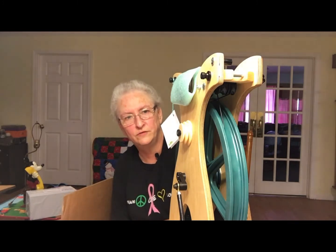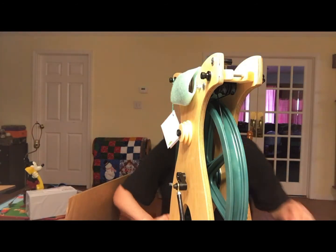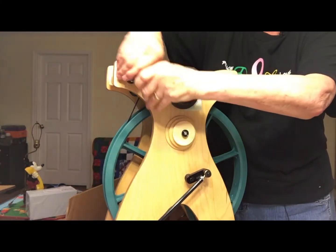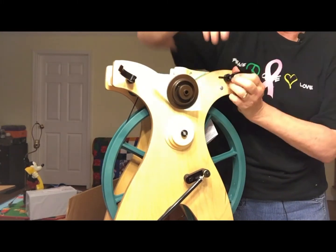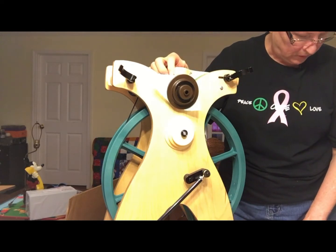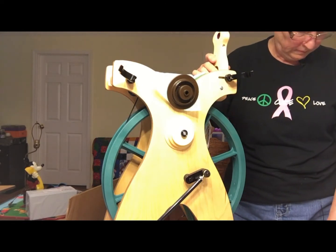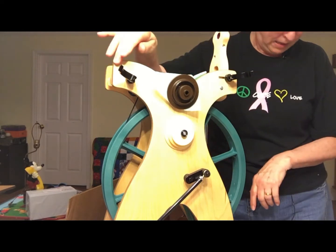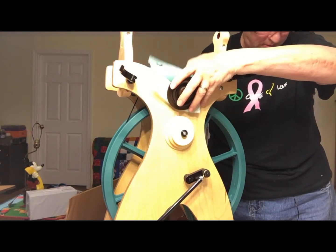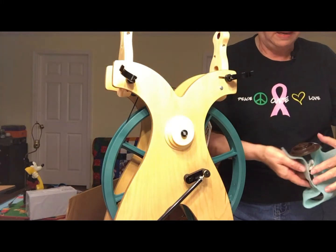I'm going to stand up and turn this around to show you. You bring the front maiden all the way forward like that. You open the back one and move the rear maiden back until it touches the stop. And look — there's another bobbin.